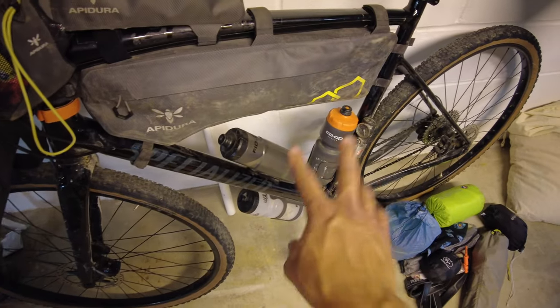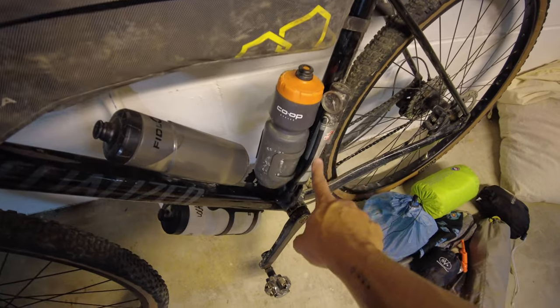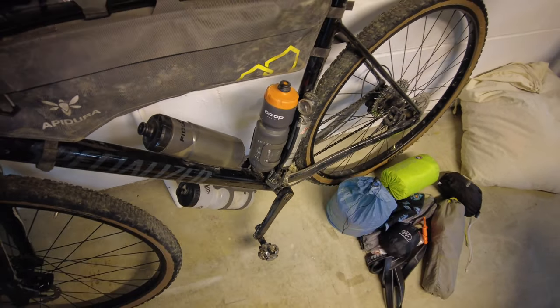You'll also notice in the middle I've got three water bottles, and here's a bike pump that just straps onto the side of the bike so I always have a pump with me.